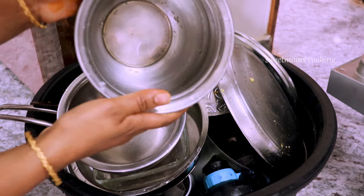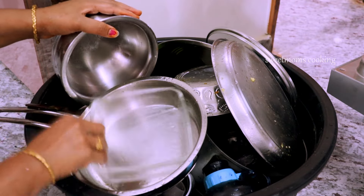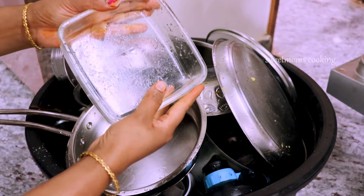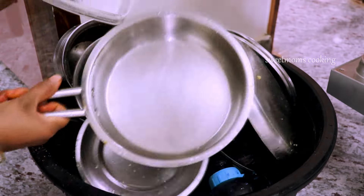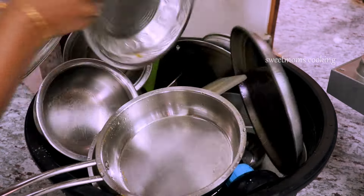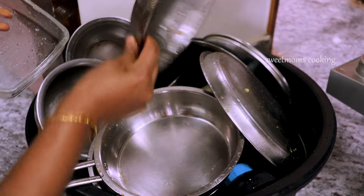I will use the utensils to wash the towels. This is very clear and dry. This is the wash of the towels.